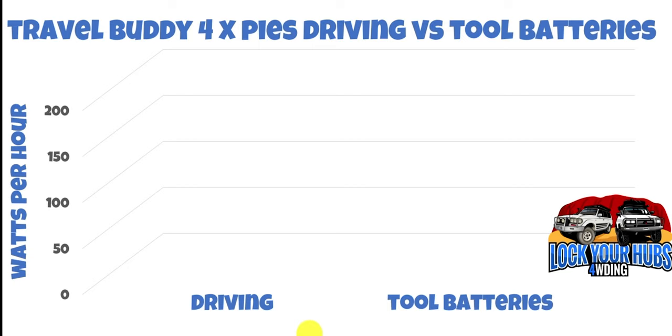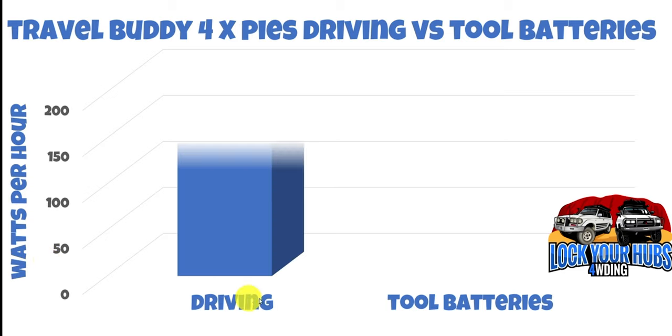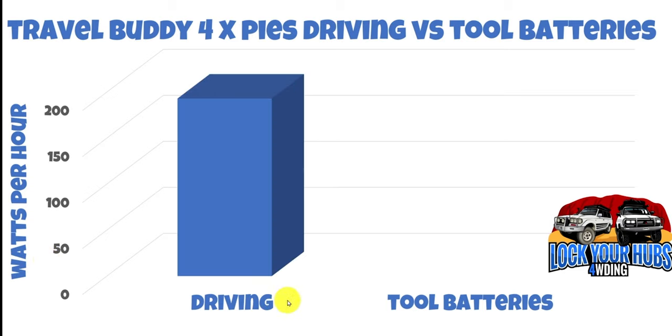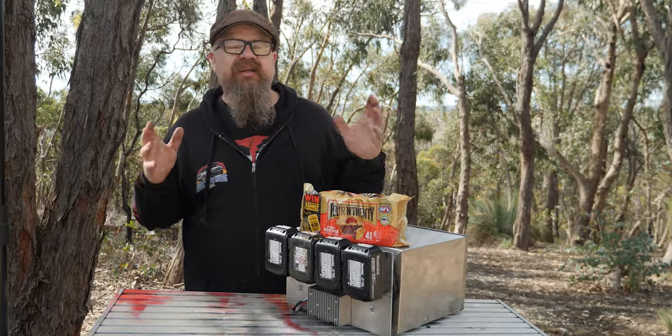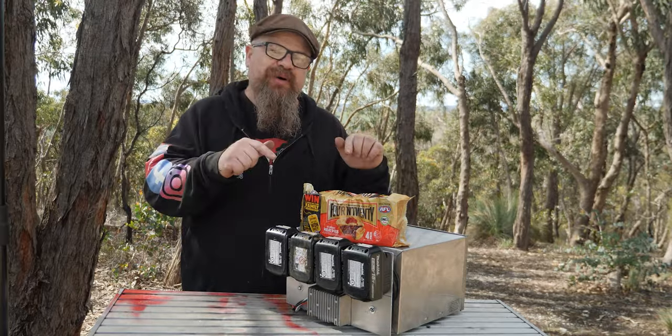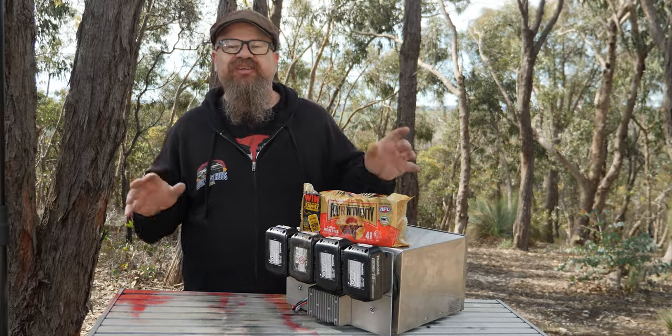Now let's have a look at the energy usage it took to heat up those pies from frozen — rock-solid frozen — to 74 degrees Celsius. Again, we're using watt-hours. Driving on 14 volts took 193 watt-hours, and the tool batteries took 129 watt-hours — a 24% efficiency improvement going from 14 volts to a regulated 15 volts from those tool batteries. So there was 6% less energy usage on the preheat, but with the pies, 24% less energy usage.